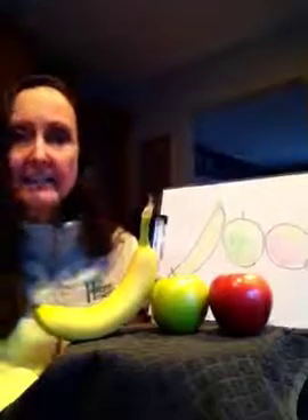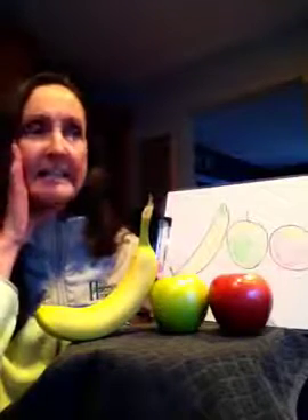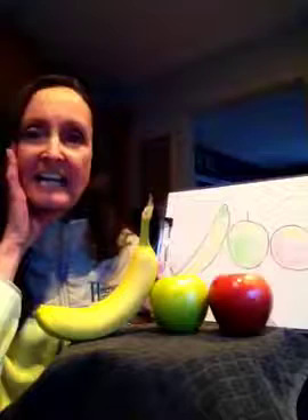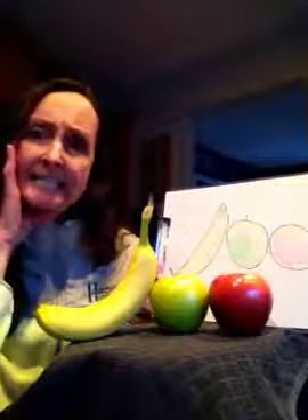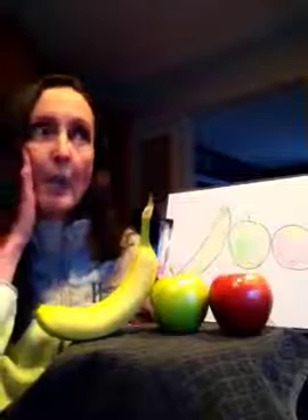I like to eat, eat, eat apples and bananas. I like to eat, eat, eat apples and bananas. I like to eat, eat, eat apples and bananas. I like to oat, oat, oat, opals and bananas.